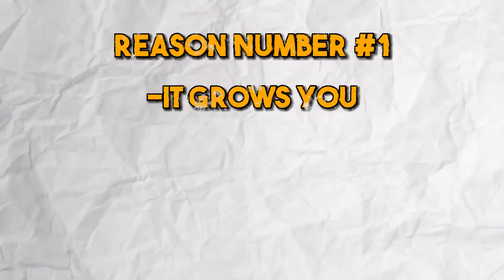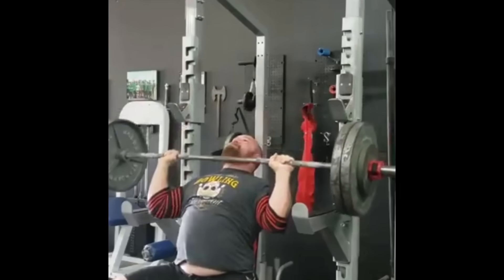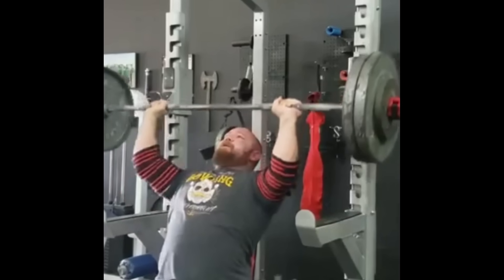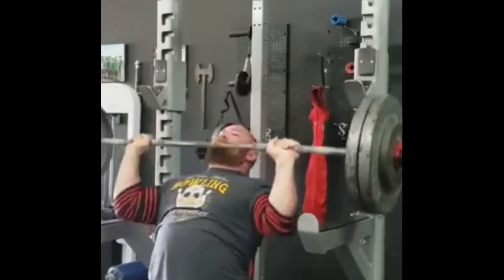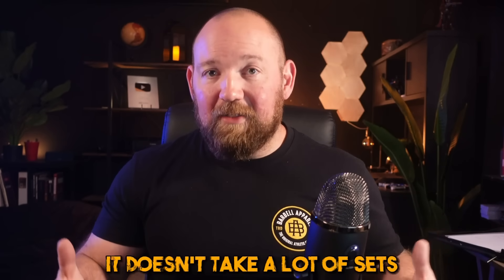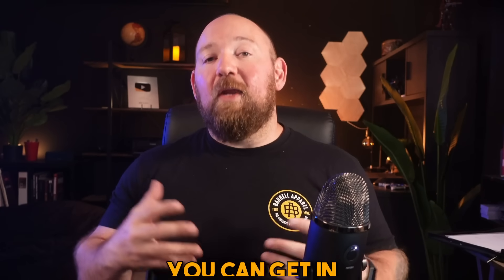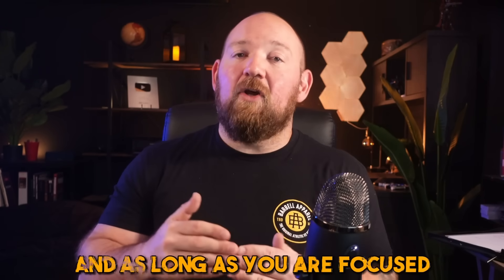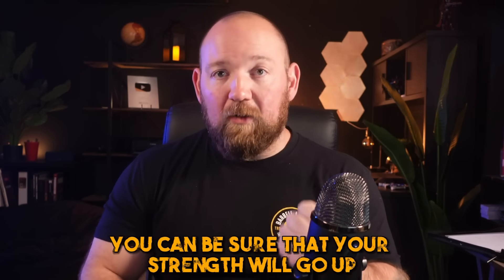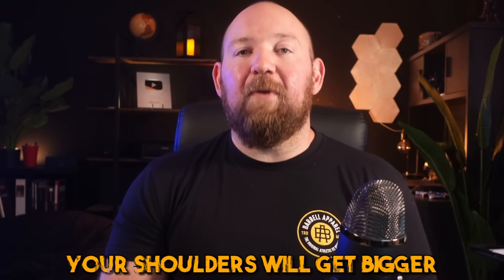Reason number one: it grows you. Just flat out, the overhead press with a barbell is a fantastic upper body developer. Is it the end-all be-all for hypertrophy? Absolutely not. But if you're finding the intersection of effective training stimulus and minimal time and effort, that point is represented by the thing that gives you the most bang for the buck, just like the squat for the lower body. It doesn't take a lot of sets or infinitely long sessions. You can get in, get a stable amount of work, and as long as you're focused on progressing weight over time, your strength and size will go up. Your shoulders will get bigger.